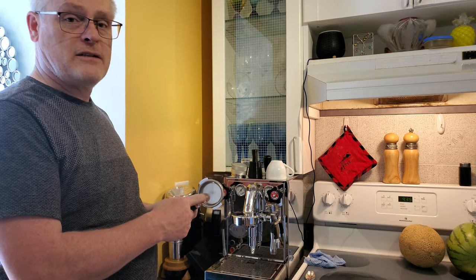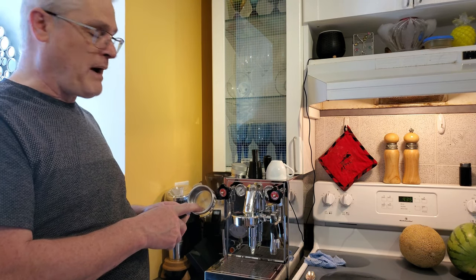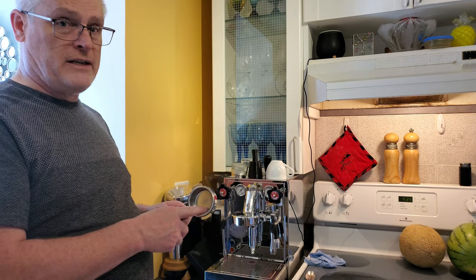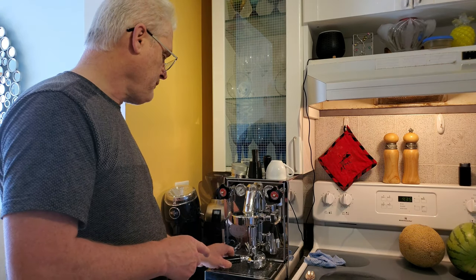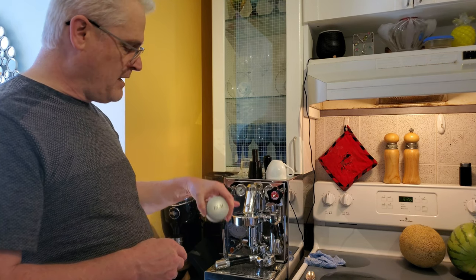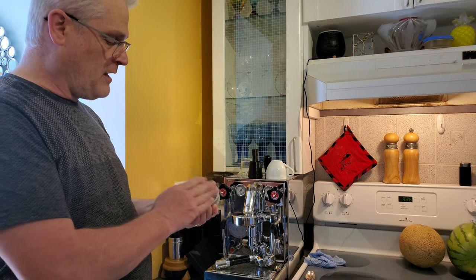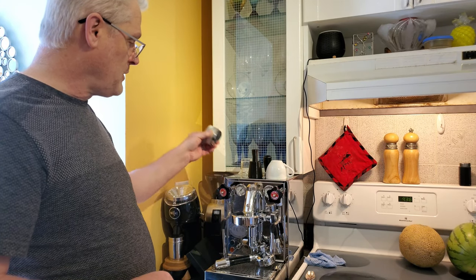This is a VST basket. I replaced the original when I bought the machine — I bought it with the VST basket. It's a 20 gram basket, which I filled to 18 grams. I'm using an ECM distribution tool, which is a wedge shape. There are lots of different shapes out there, but that's what I chose.